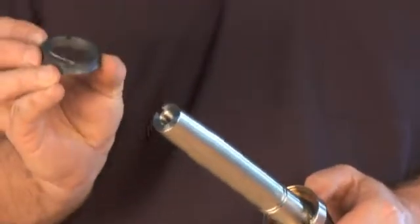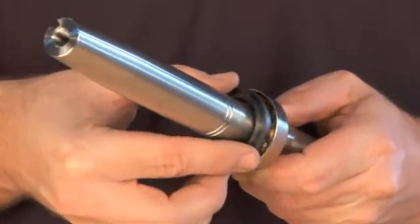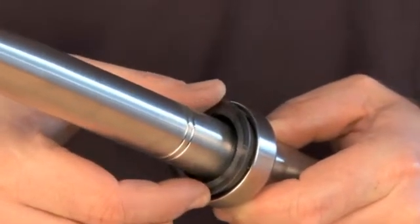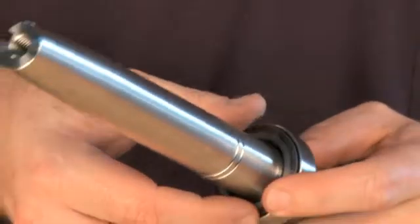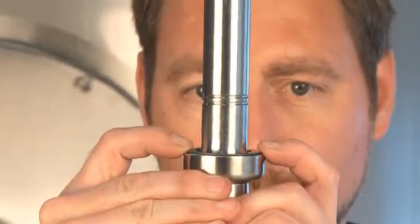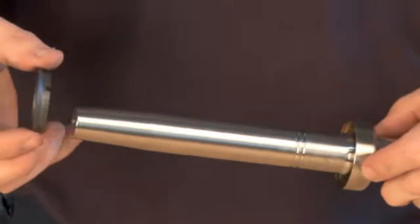Place the rotating part of the seal into the counter ring without an O-ring to check that the height of the pins is correct. Make sure that the seal part does not rock more than shown here. Remove the rotating part of the seal.